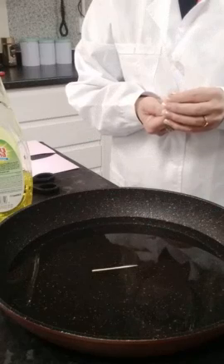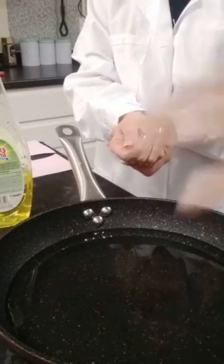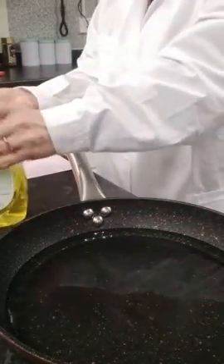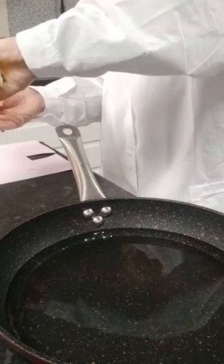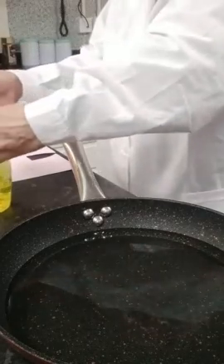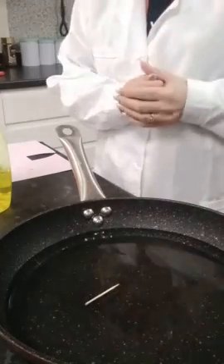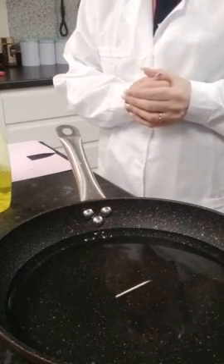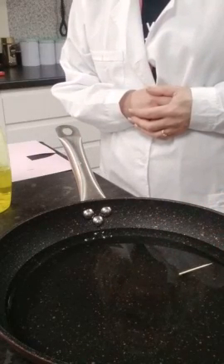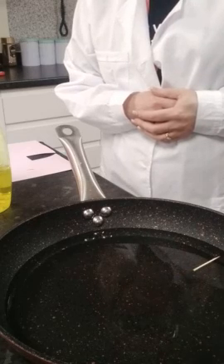It didn't work that time, so we'll try again. This is attempt number two — we've changed the water because you need fresh water each time. Anne is putting detergent on the toothpick again and dropping it in. There we go — if you can see, it's moving from one side to the other.